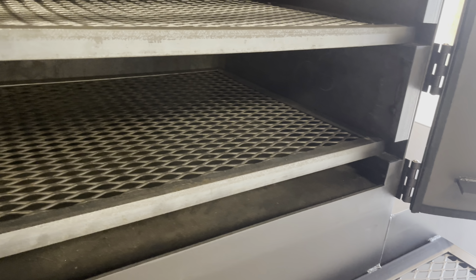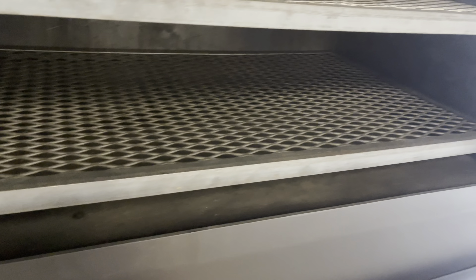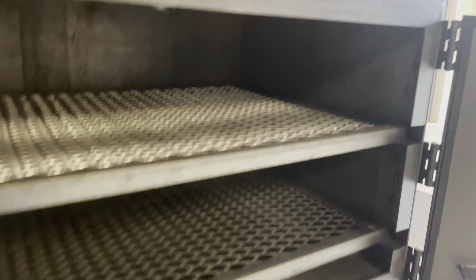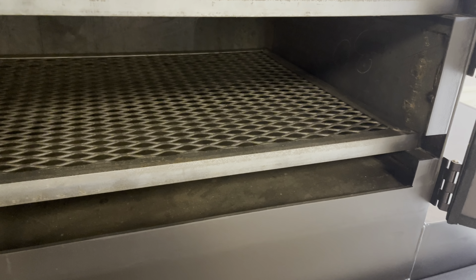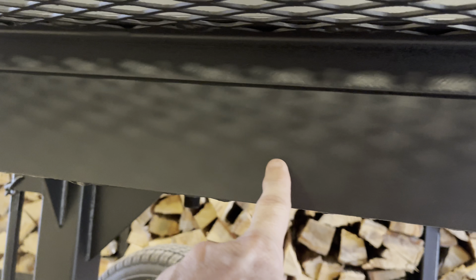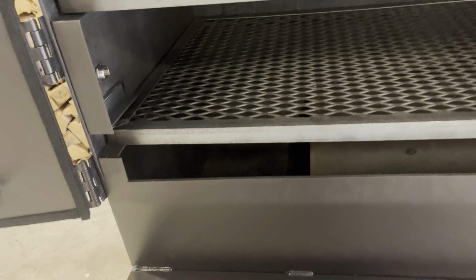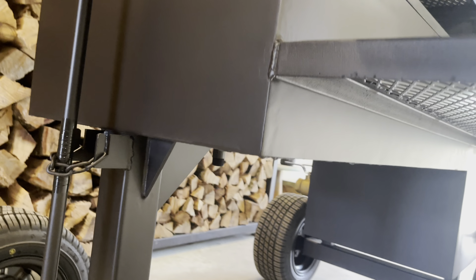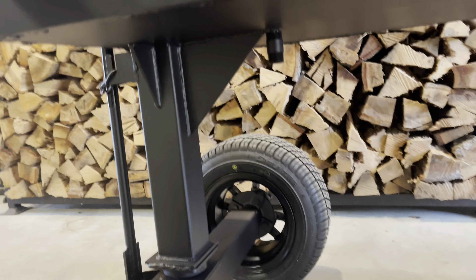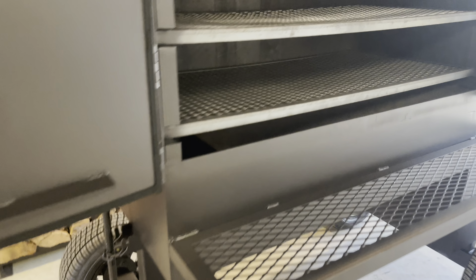That baffle plate serves two purposes. It forms the reverse flow where the heat flows underneath there and comes up into the cook chamber. But also, it's sitting on about a 10-degree angle, which allows all your grease drippings to drip down on that plate and gravity feed over to the left side of the cook chamber where they drip down into the bottom. Underneath there, there's a plate that's welded — about four inches tall, seal-welded from front to back — which forms a reservoir to hold all your grease. On the outside, there's a ball valve underneath there that you can open and close to drain your grease for proper disposal.